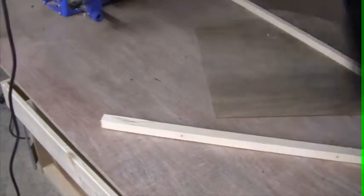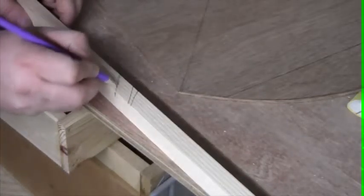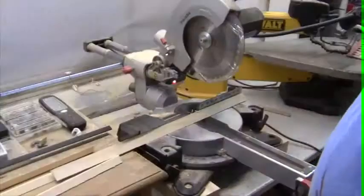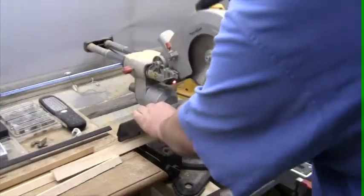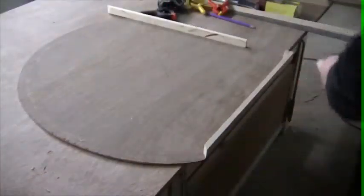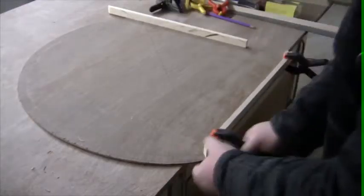I then cleaned up the strips with some 80 grit sandpaper. After taking some measurements, I cut the strips to length. All the pieces of plywood as well as all the wooden strips were now done.